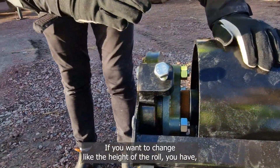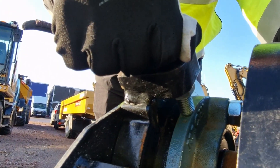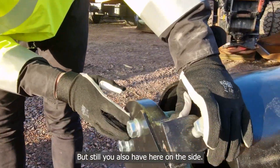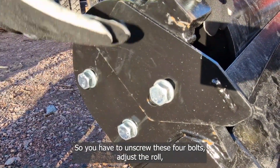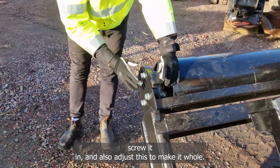If you want to change the height of the roller, you have first of all the screw holding the roller up and down. But you also have bolts on the side — you have to unscrew these four bolts, adjust the roller, screw it in, and also adjust this to make it hold.